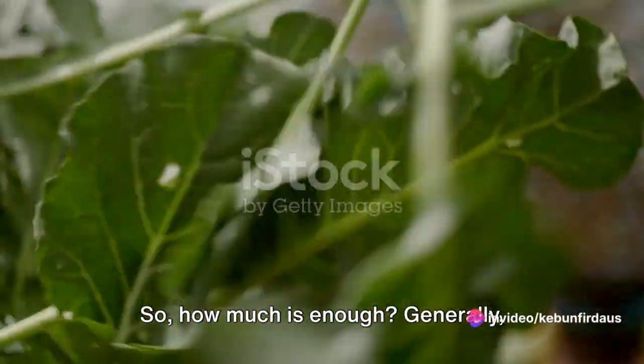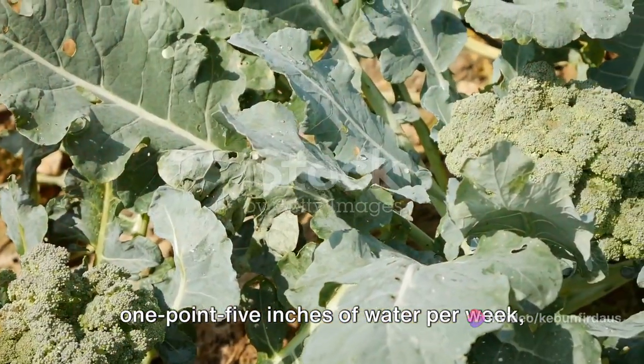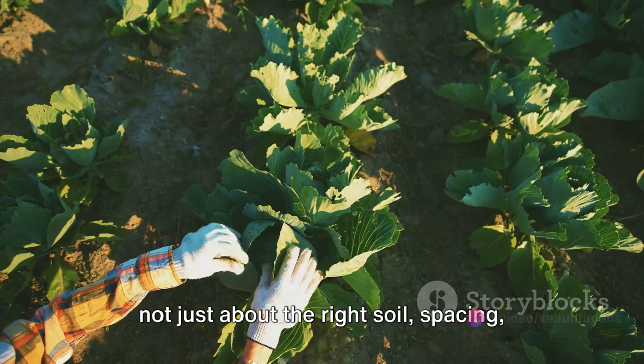So, how much is enough? Generally, broccoli plants need about 1 to 1.5 inches of water per week, depending on the weather conditions. Remember, successful broccoli farming is not just about the right soil, spacing,